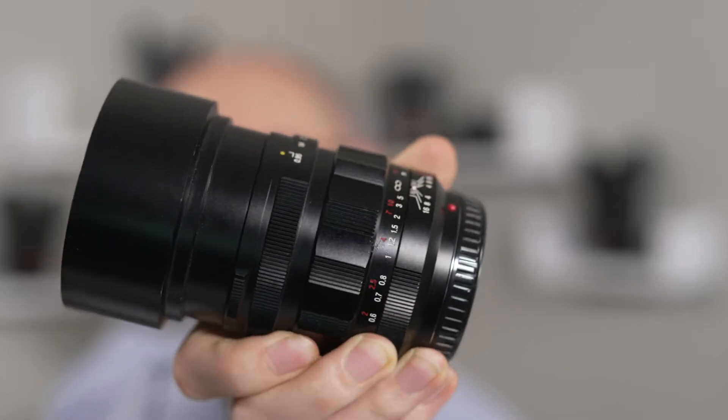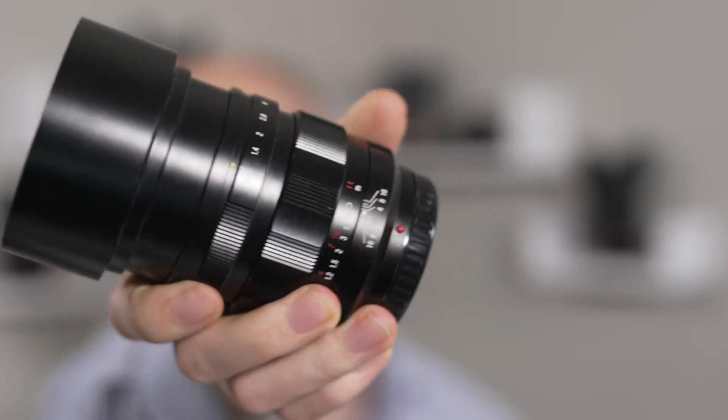Hey everyone, Brian Elliott with Focus Story Films here, and today I'm going to be talking about the Voigtlander 42.5 f0.95 lens.